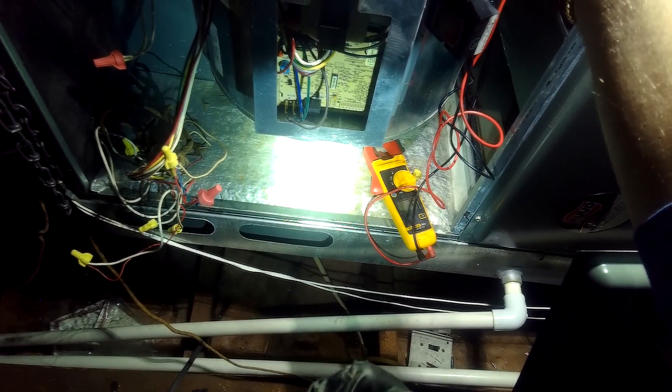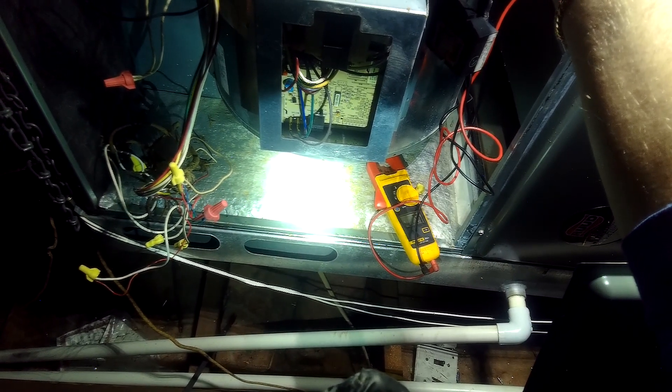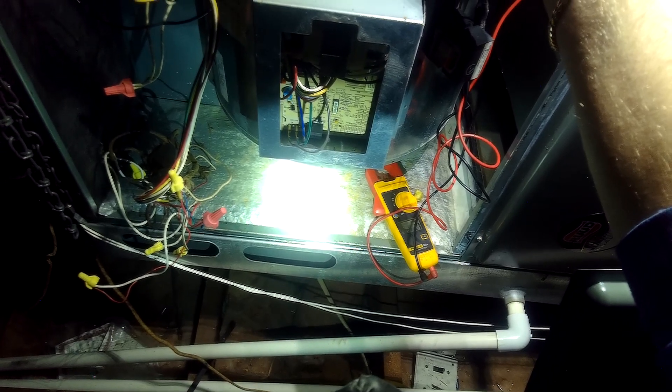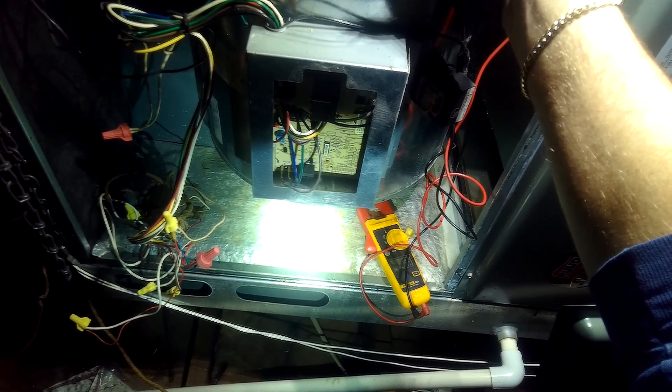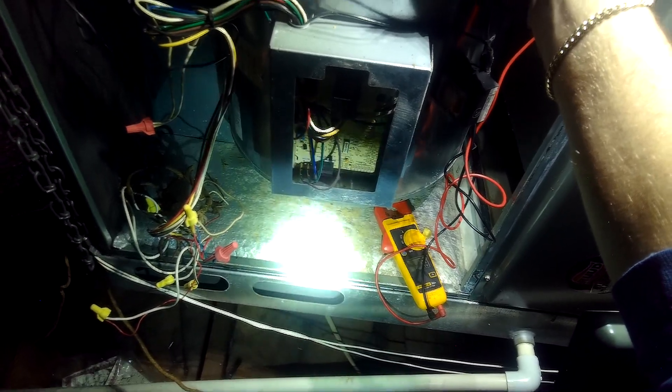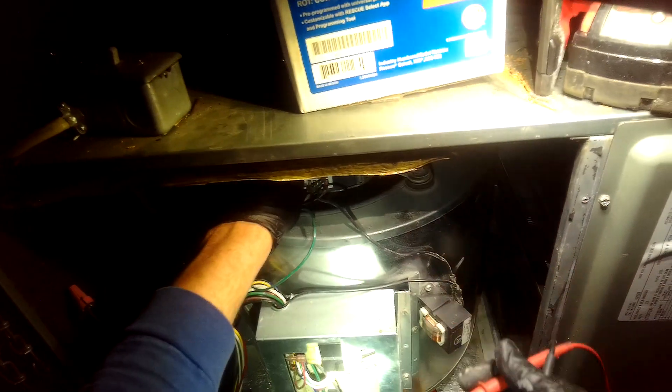Yeah, we got a hole here. Let me answer this call, hold up. — Alright, the other tech had a job with a gas leak. So we are getting voltage to turn that on.